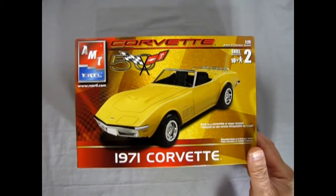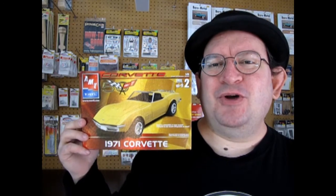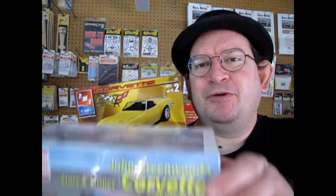And that completes our dirty dirty lowdown of the 1971 Chevrolet Corvette. If you've built this kit in the past, let us know how you liked it, how you found that it fit together, if you customized it in any way, shape, or form, and share that on our Facebook page — I'll leave the link in the description below. I sure hope you enjoyed that great review. Next week, we will be looking at another Corvette.